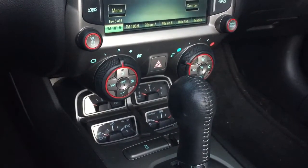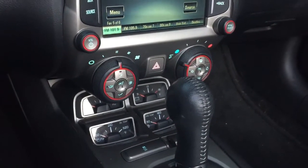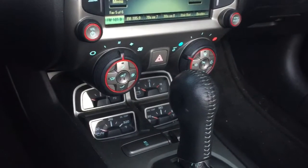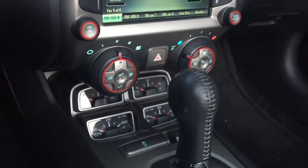Hey YouTube, Gator Greg here again for another video featuring my 2014 Camaro. I just noticed something a little bit ago I thought was so cool, I'd make a little quick video of it.